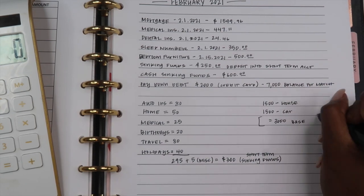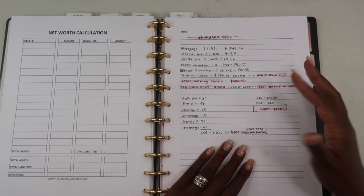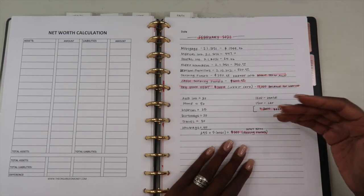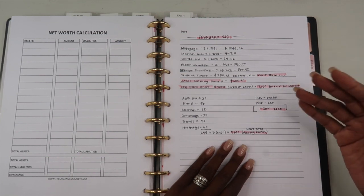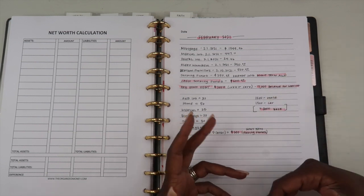Our income is variable, which means we don't have an exact set amount we know we'll make each month. I normally base our budget on a $9,000 monthly income, however our income could fluctuate up or down.